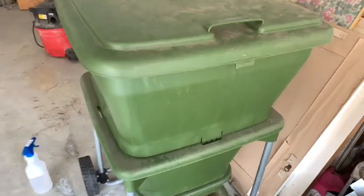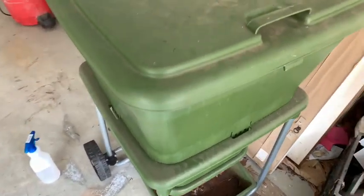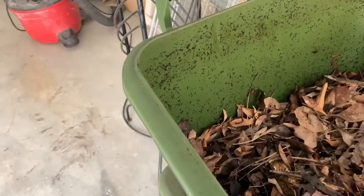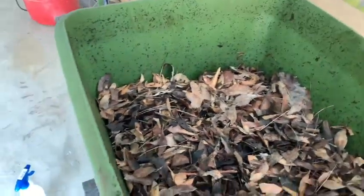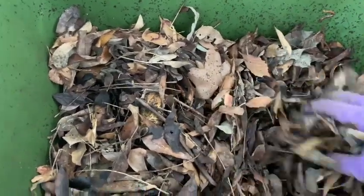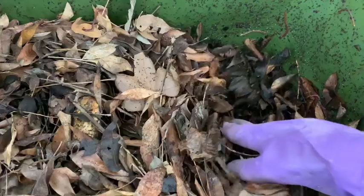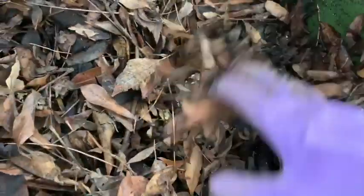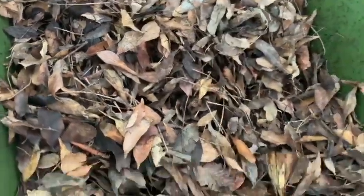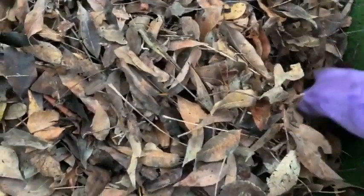I'm going to remove the bottom tray and see what we have. This has been going on about 11 months. I have been putting some food in here — it's been getting a little bit of kitchen waste — but the majority has been leaves, grasses, and coconut coir. I did that because I wanted to see what high carbon material would look like coming out the bottom.